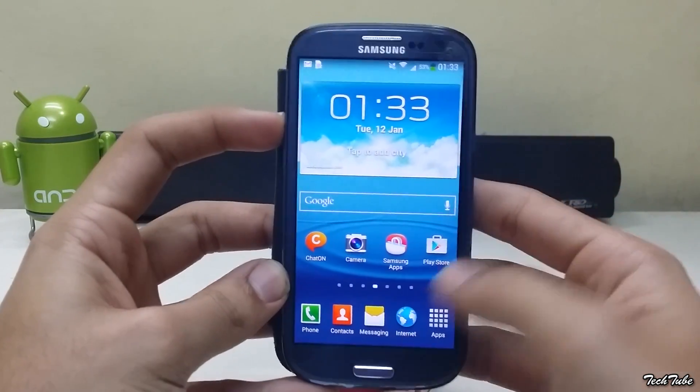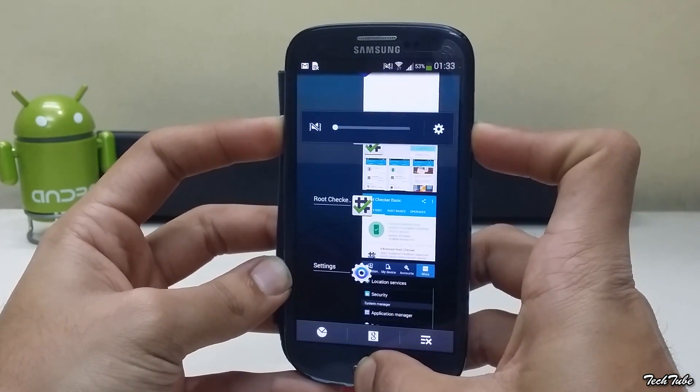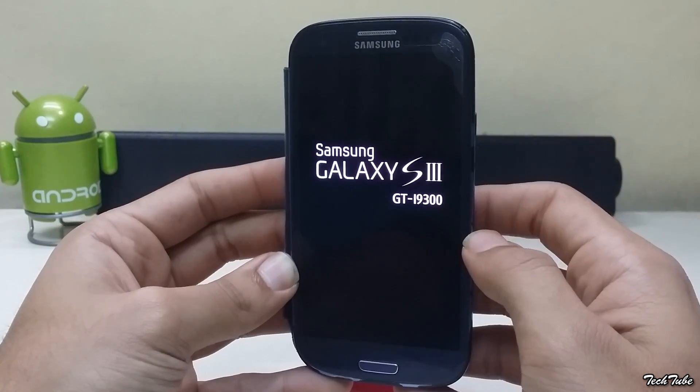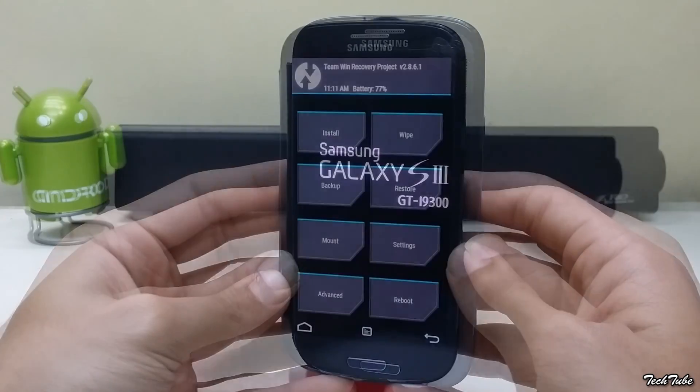Start by pressing the volume up, home, and power button altogether. Wait for the Samsung Galaxy S3 logo to pop up and then leave them to boot into recovery. Download the ROM and the camera patch from the links in the description box below and save them into your SD card.